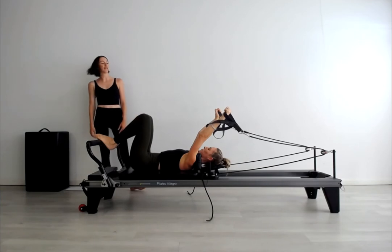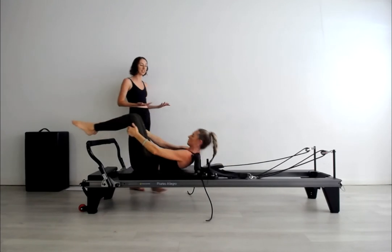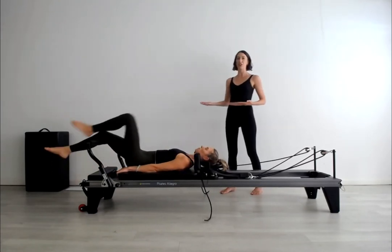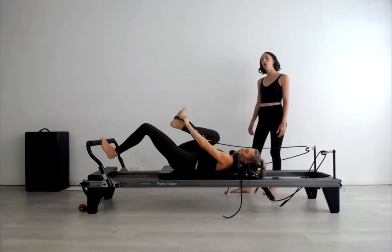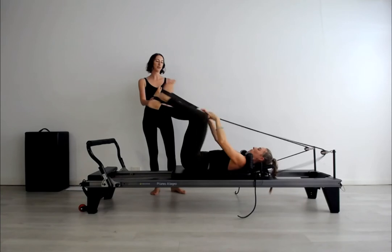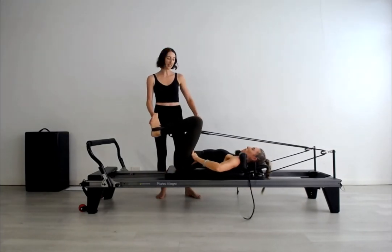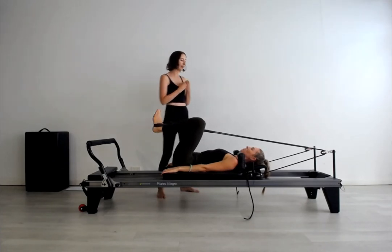Let's put the straps down, stretch the legs over the bar. Two red springs now for the strap work. Placing one foot and then the other foot into the straps, making sure they're sitting just above the heels. Starting with the frog position — heels together and knees bent in. You already want to make sure there's a sensation of standing into the straps and the load sitting in the pelvis, with the legs not compressing you into your back. Exhale, press the legs forward; inhale, come back home.